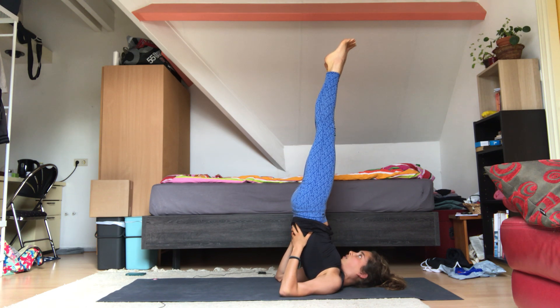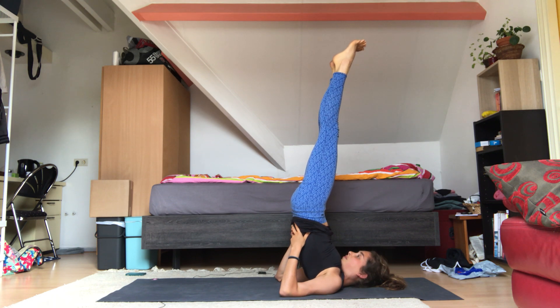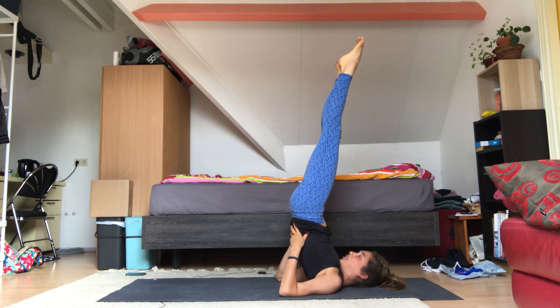Don't move your neck but keep your legs engaged. This is a release for the lower back because it's up in space, supported by your hands — it doesn't have to hold up your upper body.